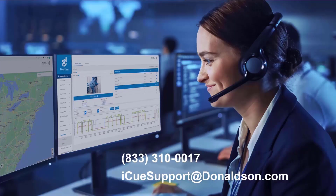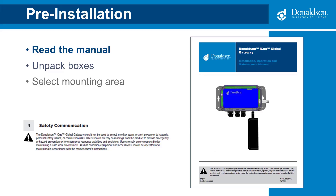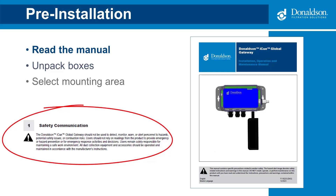If at any point you need installation assistance, please contact us at 833-310-0017 or iqsupport at Donaldson.com. Before installation, please read the manual as it contains specific precautions for worker safety.